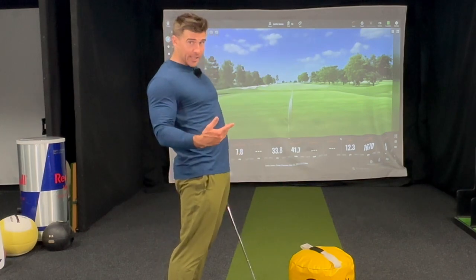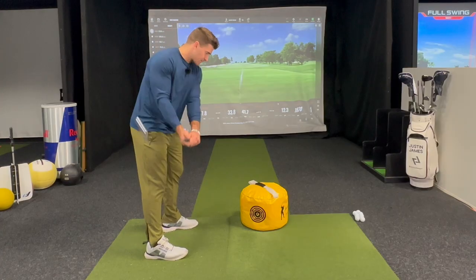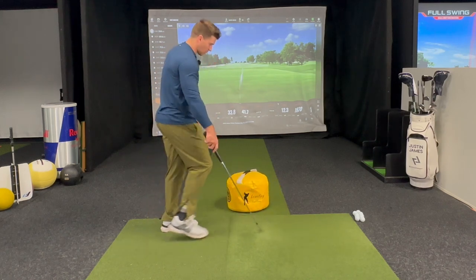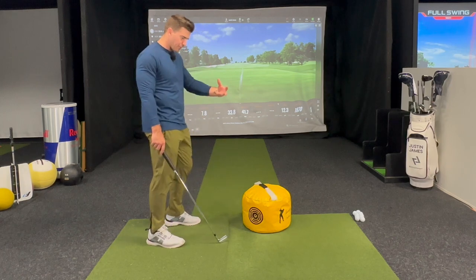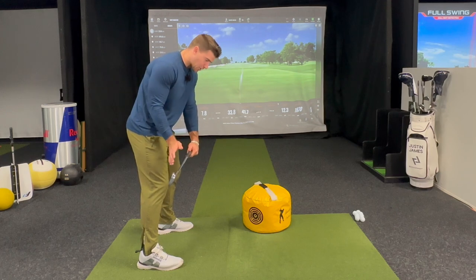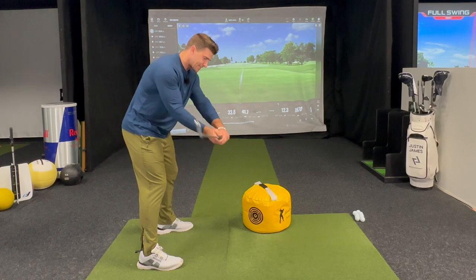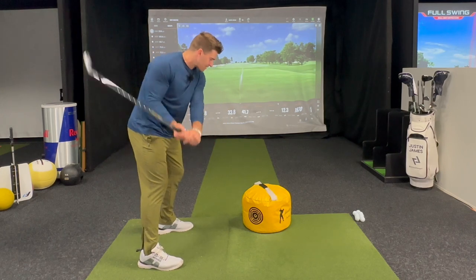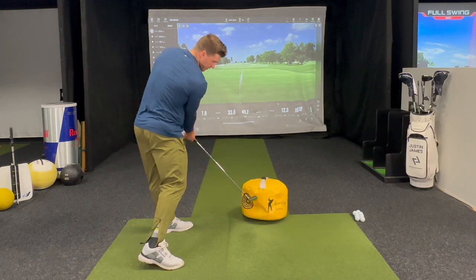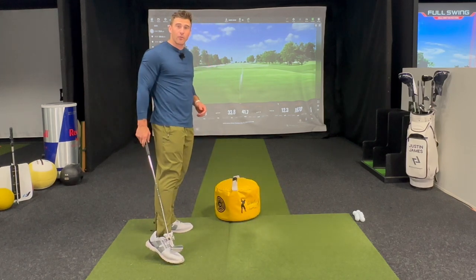So essentially, the drill is what we're trying to accomplish with most people we're going to give lessons to. Most are generally too steep and over the top — they're casting, they're rotating too early. I'm trying to get you to feel attacking the ball or the impact bag from the inside, this club working underneath you more, underneath being underneath your chin. Most people in the downswing, their hands get out in front of them. I want the hands to work somewhere in this range here — underneath — so you can run them into the golf ball and not yank it left with your path 10 to the left and way over the top.